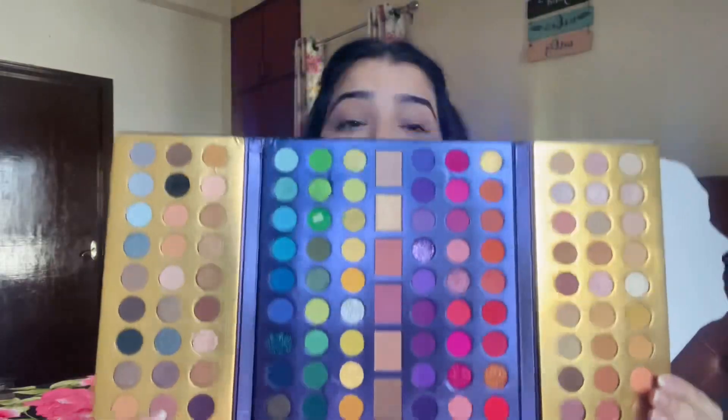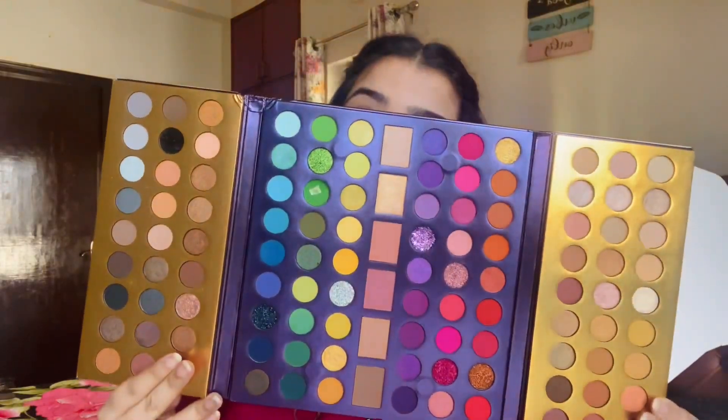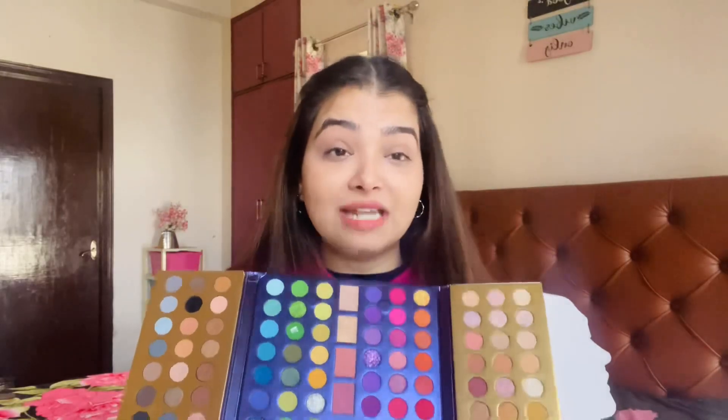It's bigger than my face, you guys — it's really, really big. Look at the variety of colors that you get. You get cool neutrals, warm neutrals, bright colors, neon colors, glitter colors, shimmer colors. I mean, you name it and you have it in this palette. That's something I've really, really liked about it.